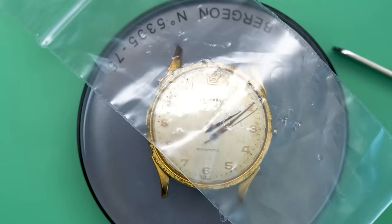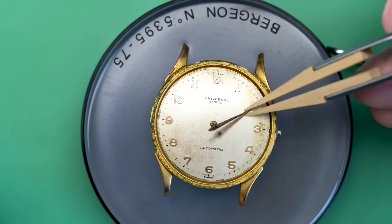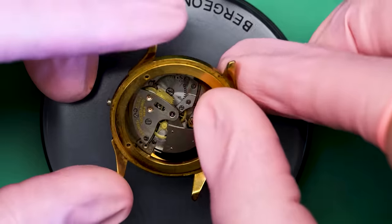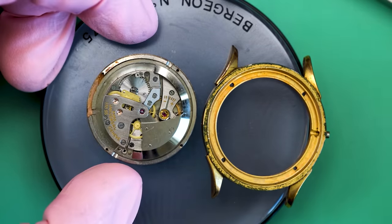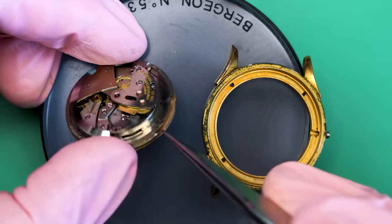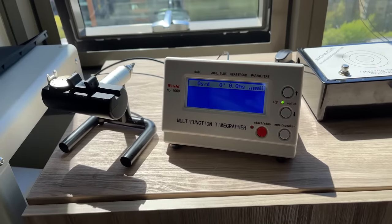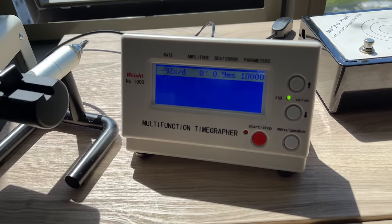When I do watches for the channel, sometimes I'll do the same type of watch multiple times, but a lot of times I'm dealing with a watch or movement or case I've never touched before. And there we go — it does actually fall right out the front. We can set aside the case, which definitely needs some cleaning. Let's get an initial timegrapher reading now that we have the movement out and see how it actually looks.